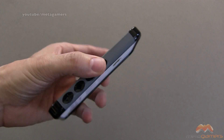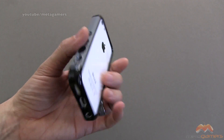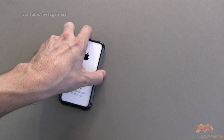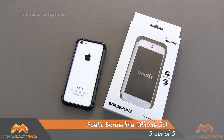This is a slick bumper. I'm digging it quite a bit. For the price, I mean, you can't get much better than this. It's a good quality bumper — it doesn't droop, it doesn't sag, it doesn't feel flimsy to me. It is the Borderline by Poetic, and I'm going to give it a 5 out of 5. If you guys have questions, comments, or feedback, as always please feel free to let me know. You can also hit me up on Twitter at Metagamers, and I'll catch you next time.